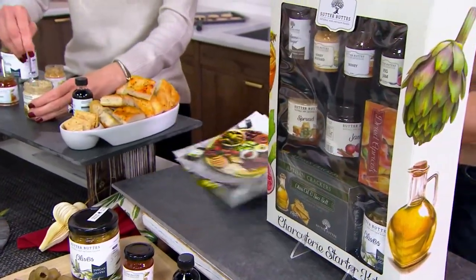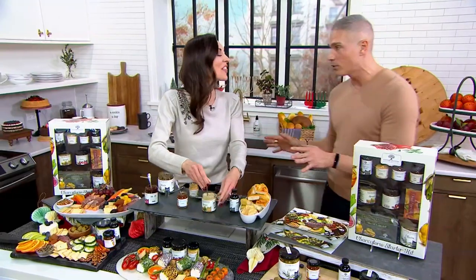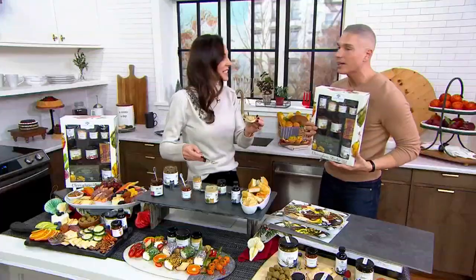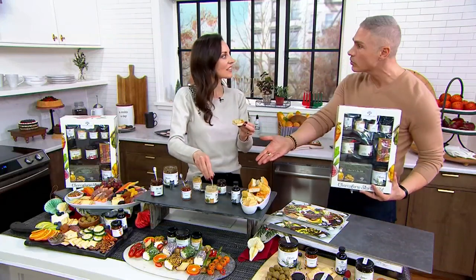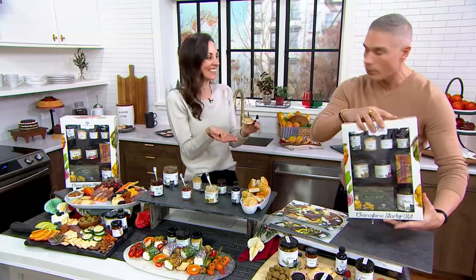Jen Kovic is with me and she's going to talk to us about how to do it today. Jen, it is always a pleasure to have you on our show. When I saw this, I was like, oh my gosh, I know exactly who to give this to — my brother and my sister-in-law, because every time they come to my house they're like, 'How do you make that so nice?' Well, here — now you can do it too. It's so easy.